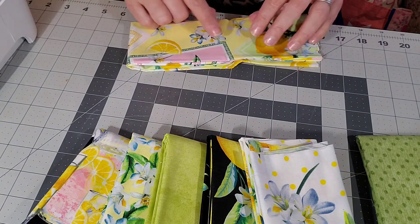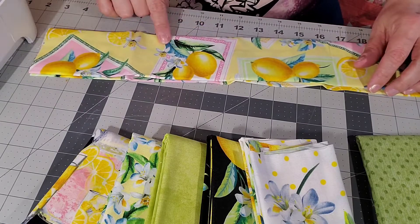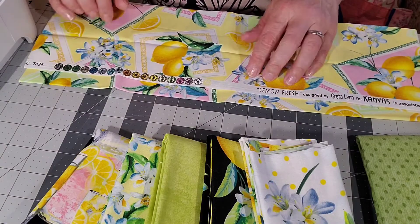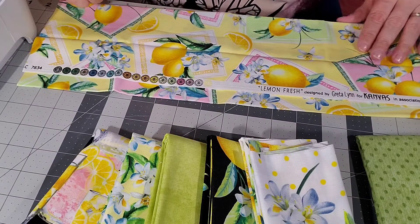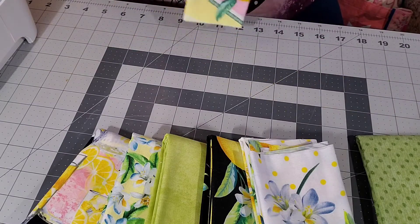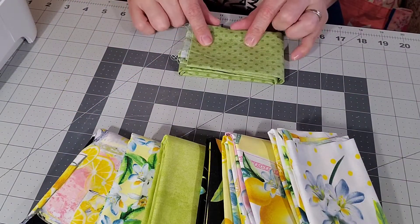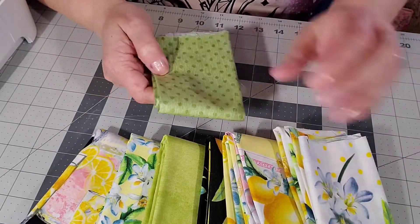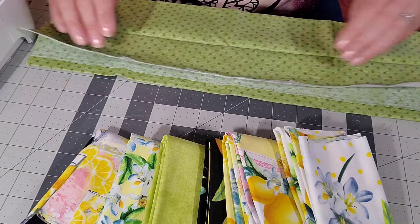I also saw this one - another little pop of pink - with those beautiful lemon blossoms and lemons. This one has like little frames on it. It's from the Lemon Fresh line - I'm loving the little pop of pink. And then last, I got another green - a polka dot green - just to kind of pick up on the polka dot theme. It's a really pretty simple polka dot green.